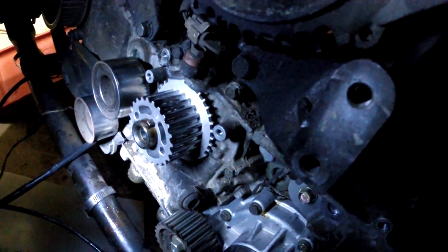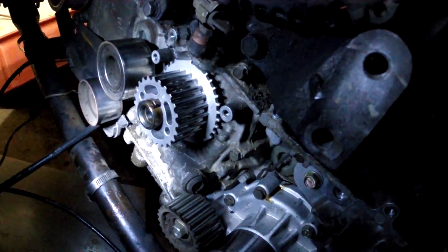Now I just have to assemble the timing belt and everything back together, make sure it's in time, and we'll be good to go. After fiddling with it a bunch and trying to get it in time, I finally got it all put back together. So that's going to be the end of this episode.